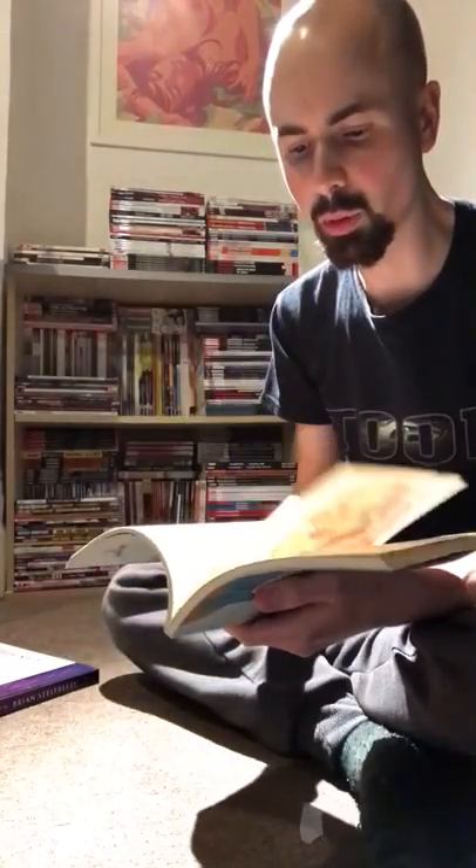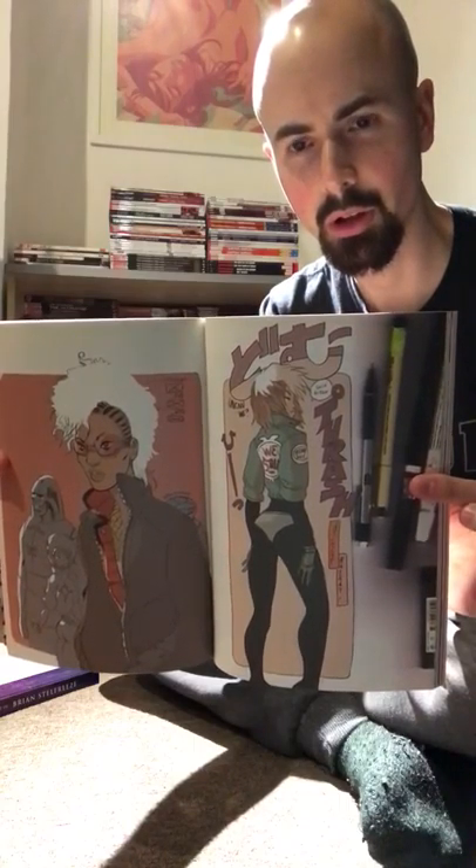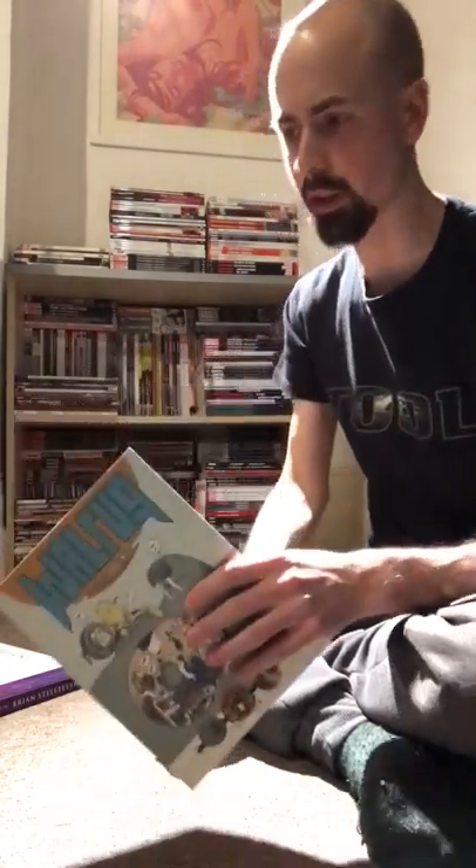You can probably still buy Walrus on Amazon — it's not limited edition or anything. And I think he's also bringing out a new art book this year, maybe he's just done it. I'll probably get that too.